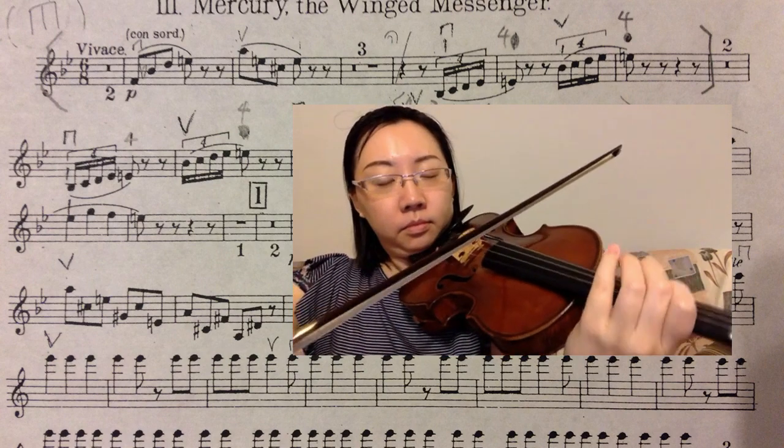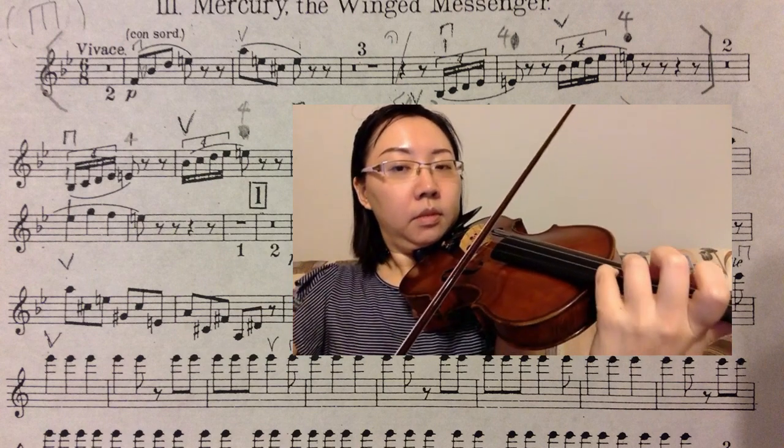Here is a better way to play the soft passage. I start on the second position and, using the extension method, I extend the B natural and the E natural with my pinky without shifting. Now I can play it with the soft dynamic.